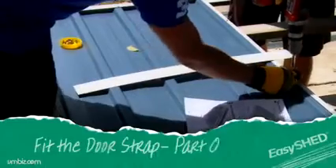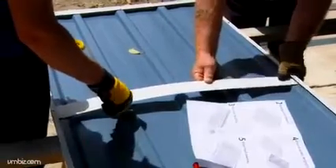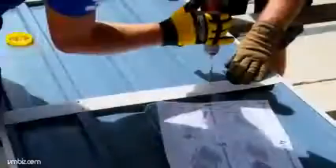Remove the two center screws from the side channels and slide the center door strap in place, making sure it fits underneath the channels. Secure the strap into place with screws.